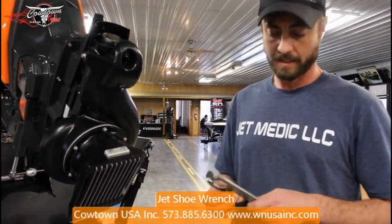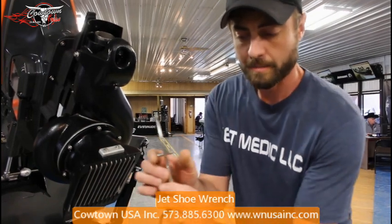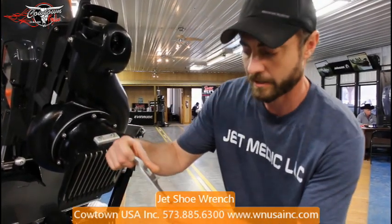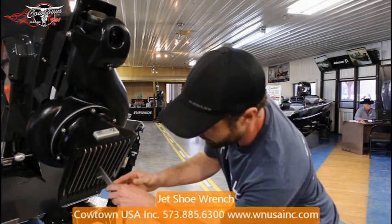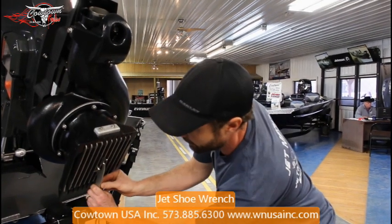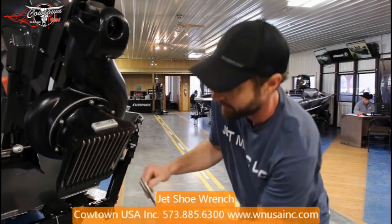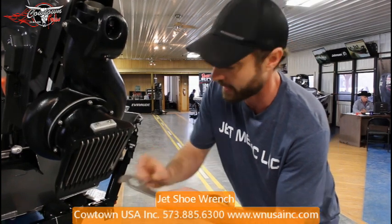The most common use is going to be to dislodge stuff out of the intake grate. This pin right here is made to span across the intake bars, and this hook right here is made to grab a hold of whatever's in there. If you stick this up in there, you can see it reaches way up in there by the auger. You can pry stuff right out with it. Doesn't matter how far apart these are bent, it'll grab one side only and pop it out.